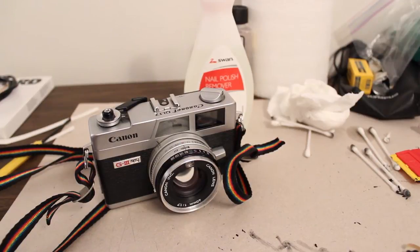Eric here with Camera Clubhouse. Today I want to talk about replacing light seals in your vintage cameras.